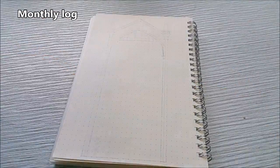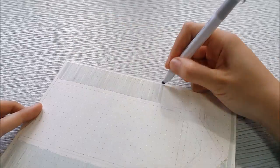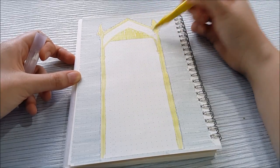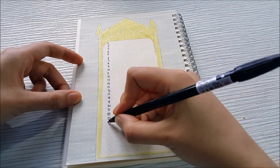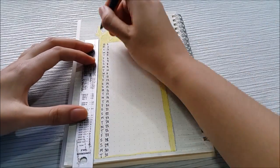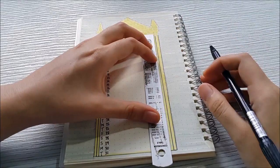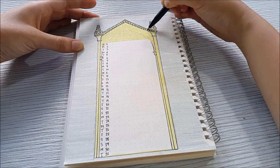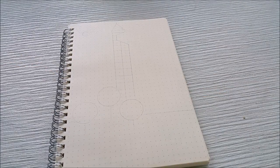The next page is the monthly log. I used a gray highlighter to fill the background and yellow to color a mirror shape, writing dates from 1 to 31 along the vertical of the mirror, then writing the abbreviation of the day in front of each date. I outlined the mirror so I can see the shape clearly, and on top of the mirror I wrote 'The Mirror of July' to represent the July monthly log.